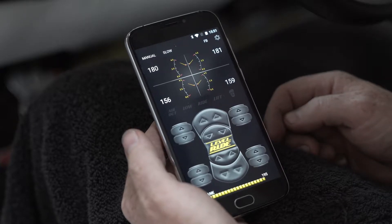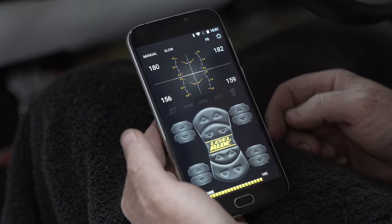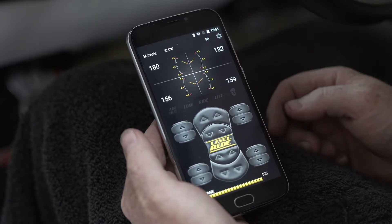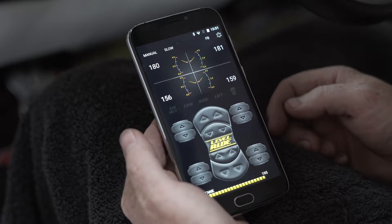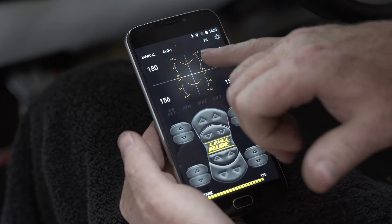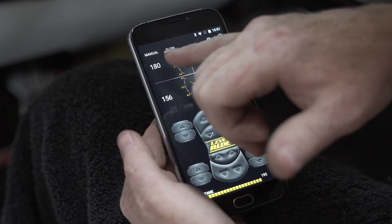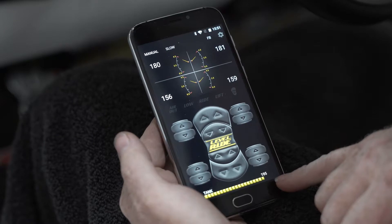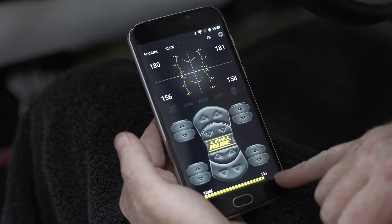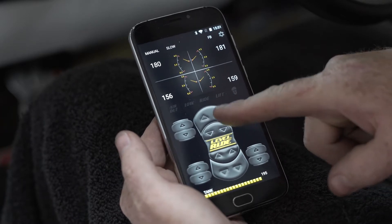What we're going to talk about now are the features of the Level Ride controller. These are all things that you can set to customize the settings on your vehicle to match each vehicle, because every vehicle has a different weight, uses different types of bags, and has a different suspension ratio. In the center you have your arms that represent the position of the travel, the pressure for each of the bags, and your tank pressure so you know as it's filling.